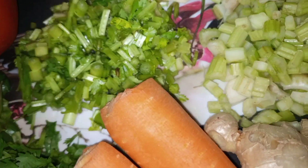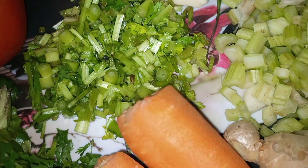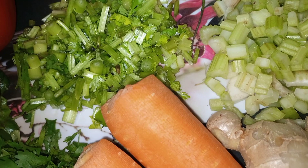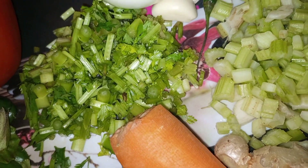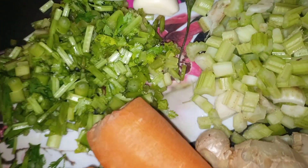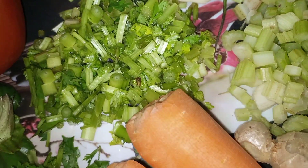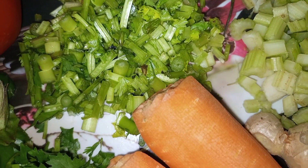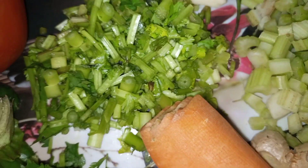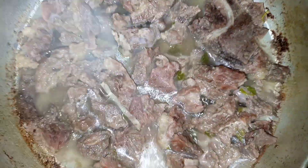Then salt. Let me show you my meat — it's already boiling. You can improve on your beef that you prepare on a daily basis. This is just a recipe I prepared for my guests and they were so happy asking me how I did it. So let me show you — maybe you can make it yourself. That's my beef, it's boiling.